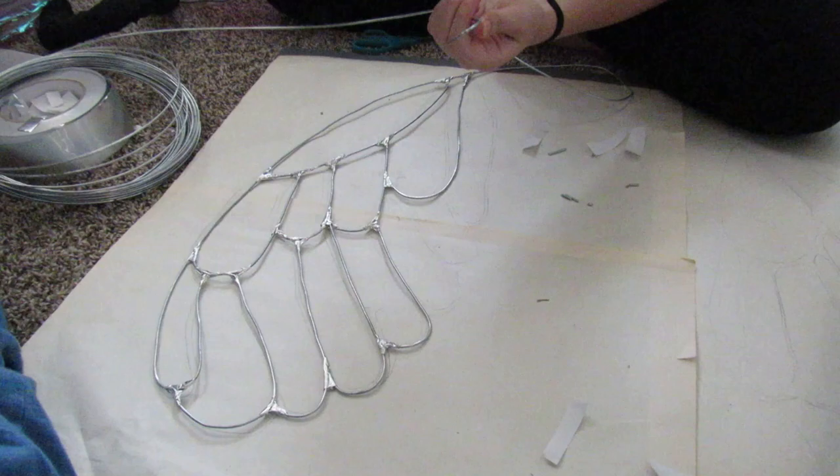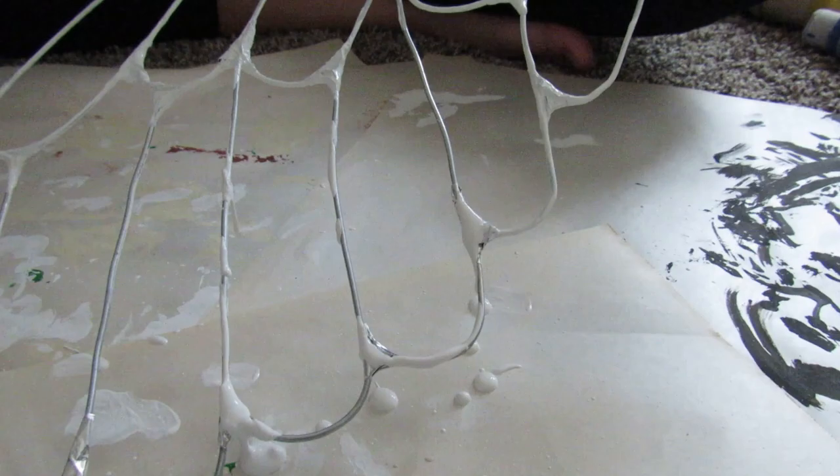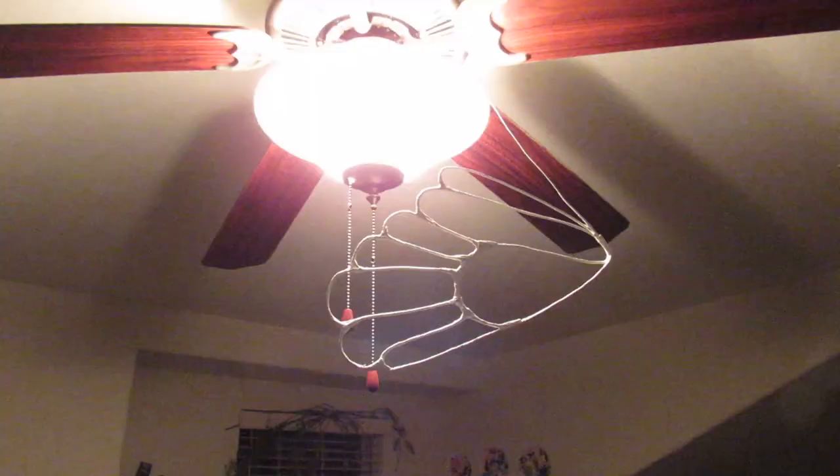Once all the veins of the wings are created, we decided to paint them because the metal look wasn't what we were going for. After it was all painted, we hung them on the ceiling fan to dry.